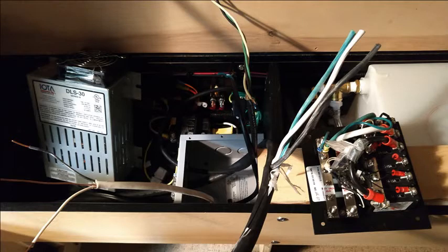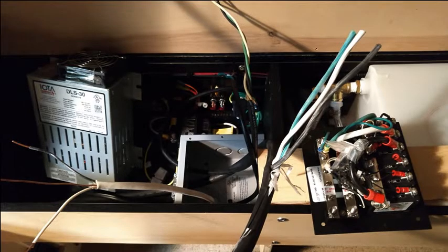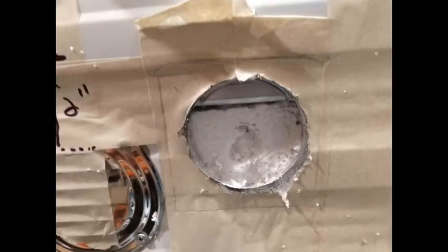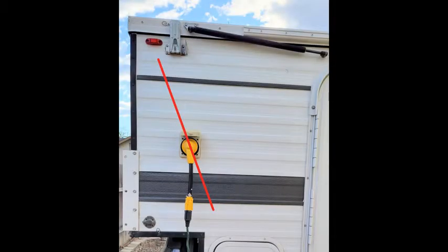Another reason to avoid this is a slight chance of hitting the frame or wires when cutting a hole for the receptacle. You might remember we hit the frame when cutting a hole for the fresh water inlet. This time we hit some wires — I think going up to the corner light as shown here. I'm 0 for 2 on cutting holes and I hate to do it.